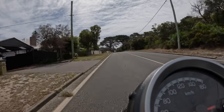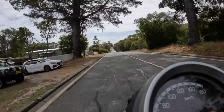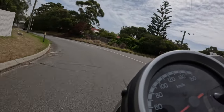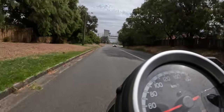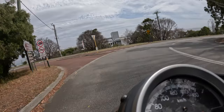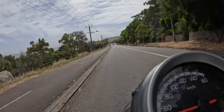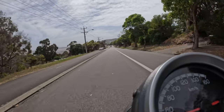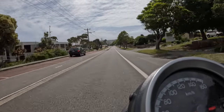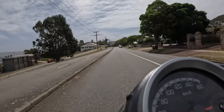Thanks for joining us on this ride aboard the GB350. As we wrap up our review, it's clear that this motorcycle offers a unique blend of classic styling, modern engineering, and dependable performance. From its timeless design to its nimble handling and fuel-efficient engine, the GB350 delivers a truly enjoyable riding experience. While it might have some limitations in terms of power and comfort, its charm and reliability make it a compelling choice for riders looking to embrace the retro riding lifestyle. Be sure to watch the channel for more motorcycle reviews and adventures. Until next time, ride safe and keep your wheels on the road.